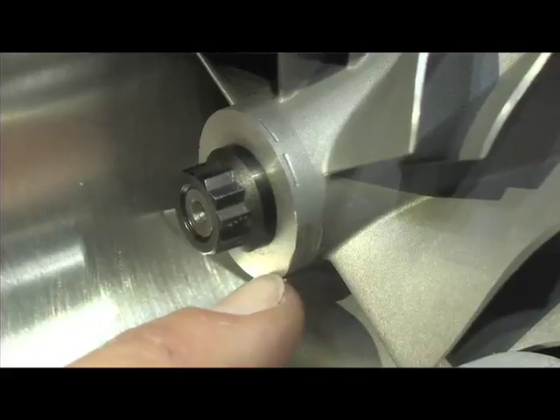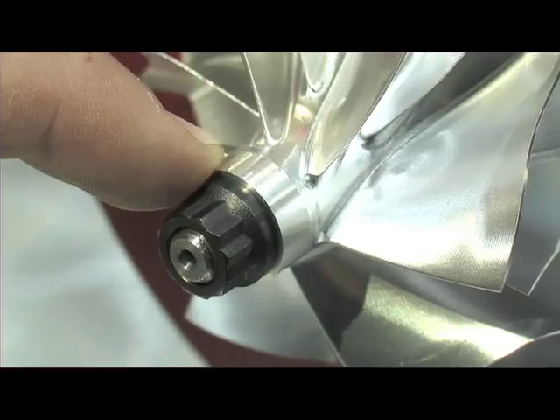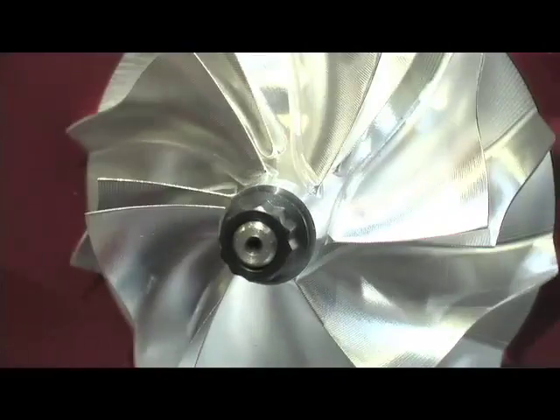And does that allow for different types of machining? What it does is it allows the compressor wheel to be machined much differently than a cast compressor wheel. You can make the nose and the hub significantly smaller, which means that you've got a greater blade width and it's going to flow more air and equal more horsepower.